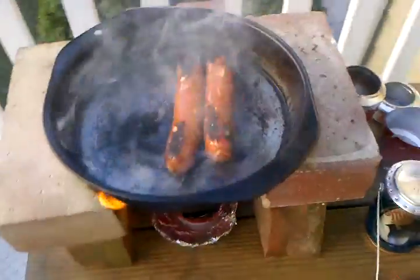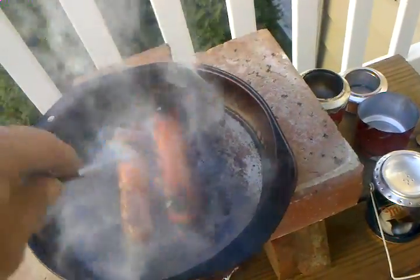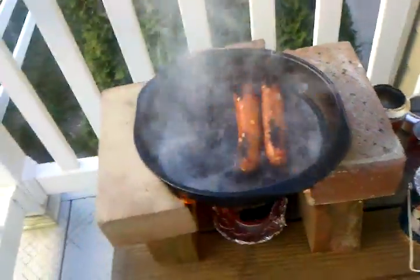I don't know, maybe if I put some vegetable oil in the pan it wouldn't burn quite as much.